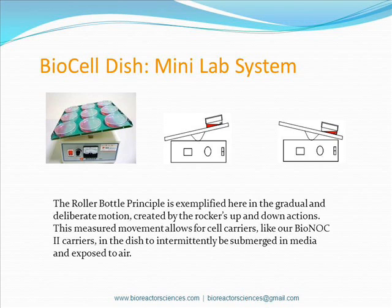This slide illustrates how our BioCellDish system implements the roller bottle principle through the lab rocker's up and down motion. This slow and deliberate motion allows for cell carriers like our Bionoc2 carriers in the petri dish to be exposed intermittently to media and air.